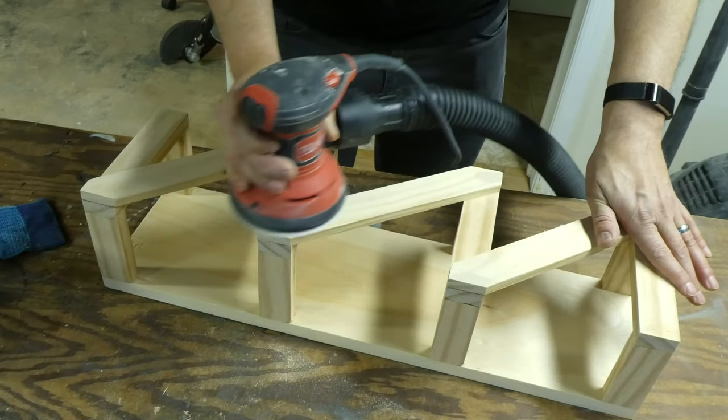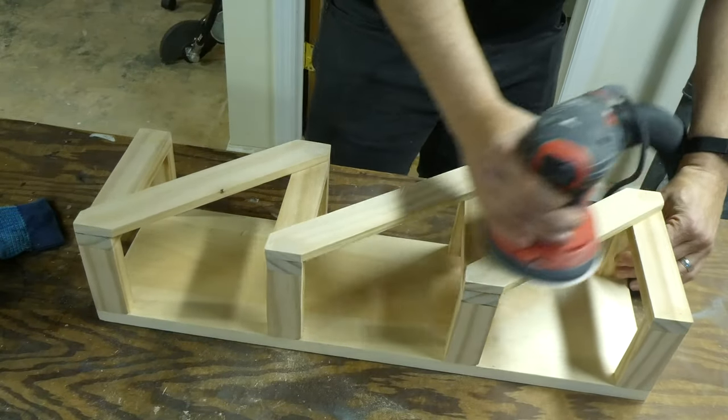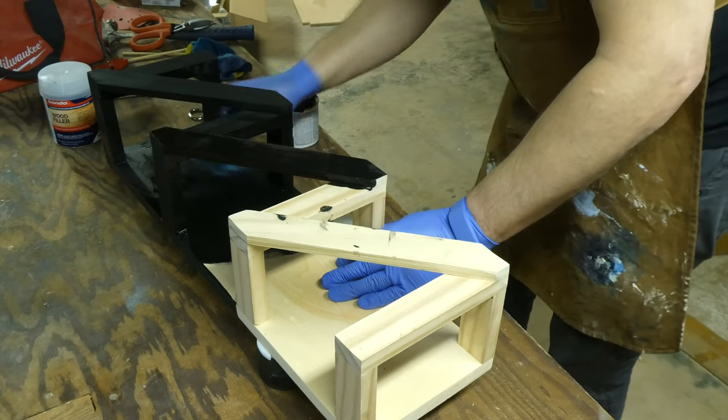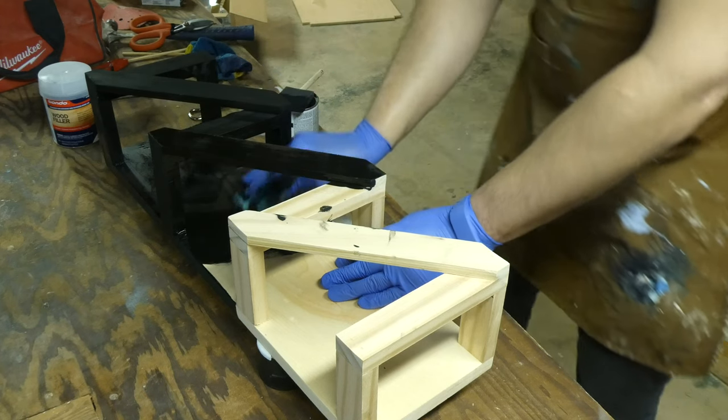After everything dried, I gave it a good sanding with 80 grit paper, working my way up to 220. I then stained it with ebony. Since I was using materials I had on hand, that was my only option — which was great, since the person I made it for's color scheme was darker tones. Score.